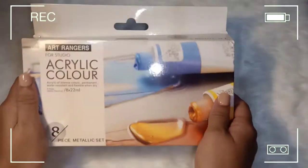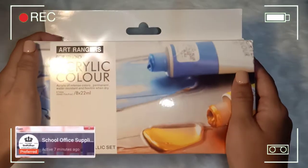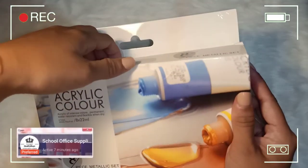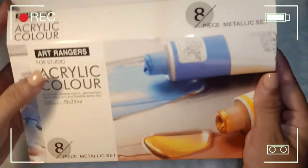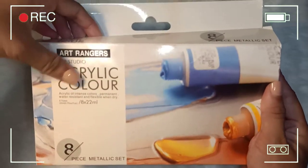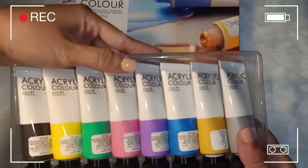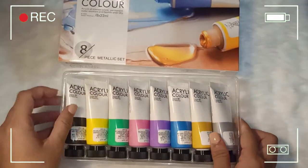So this is the last acrylic set that I bought — sa ibang shop naman to pero Shopee pa rin. It's Art Ranger Helicolor in metallic set, also 8 pieces just like the pastel set.